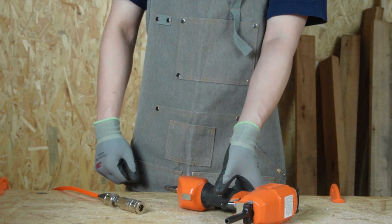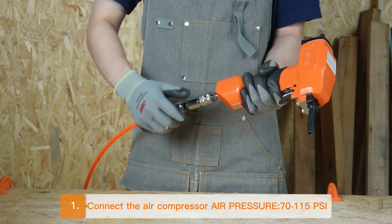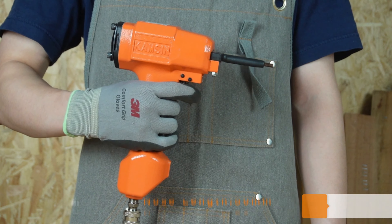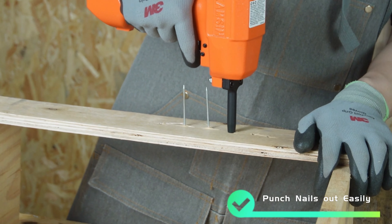It's easy to use. Connect the air compressor. The barrel length is 15mm, and it can be used to remove nails in the length of 3 to 5mm. All you need is simply aim at the nail and pull the trigger to remove nails easily.